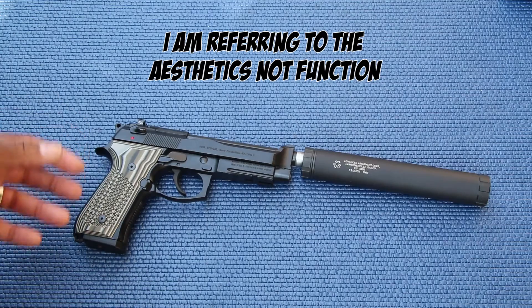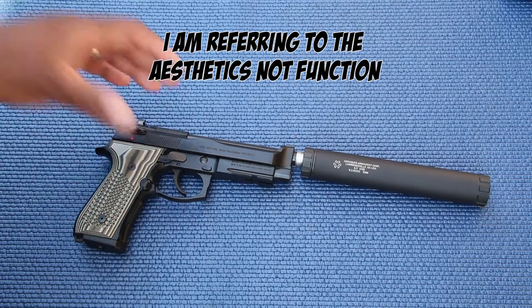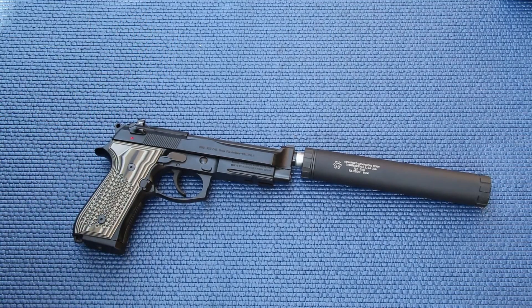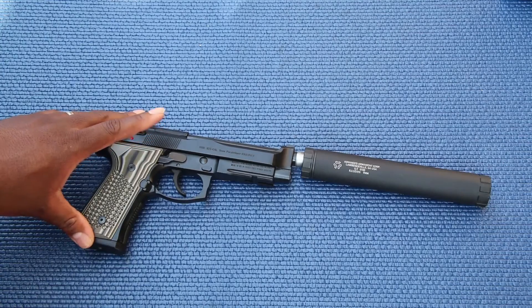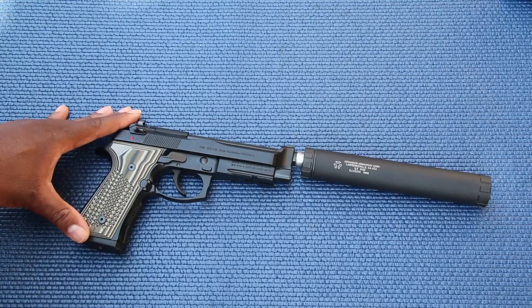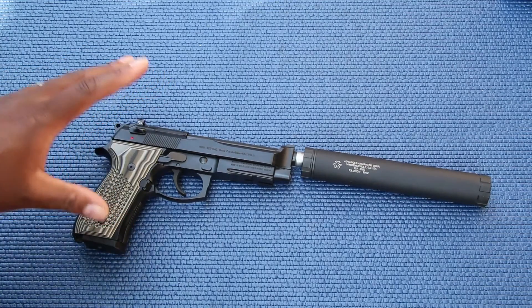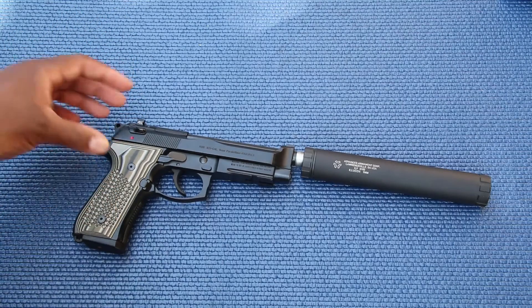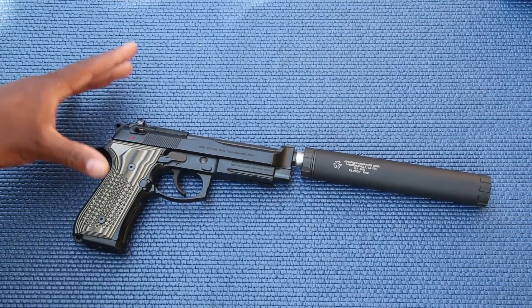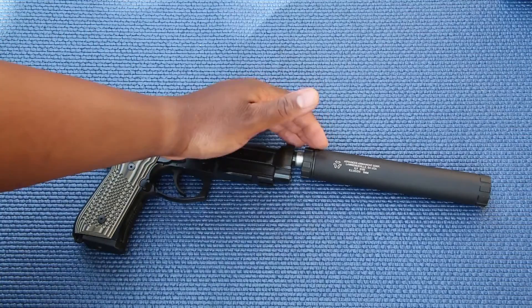The majority of firearms don't actually work well with that design. For example, this Beretta right here would not look aesthetically good with the Osprey attached to the front — that's just my opinion. The AAC Illusion does a similar offset thing but allows you to use a normal sight height instead of suppressor-height sights and still be able to look over top of the suppressor.